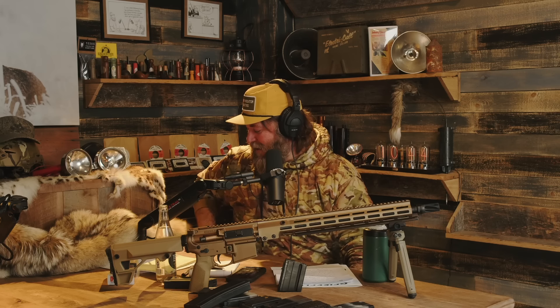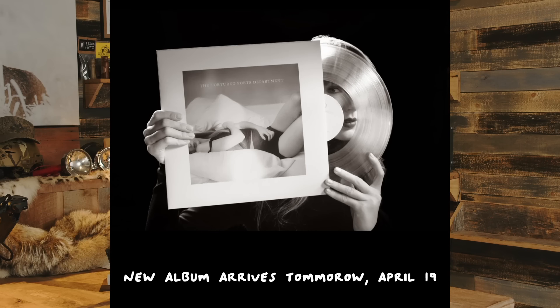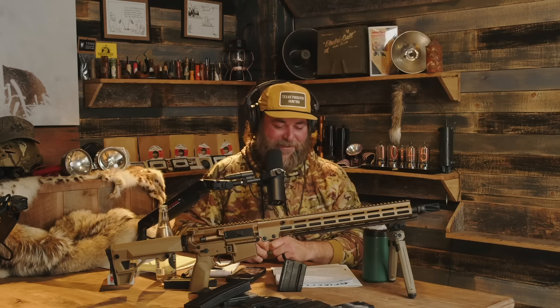Calling it the Geissele Freedom Rifle actually works really well because it spurs into a whole other hour of content just talking about the name of it. We should totally clown our people and make them think part one was going to be all the hate comments, and maybe drop a tad of Taylor Swift news right at the end. We're like nine days away from a new album drop as of this recording.